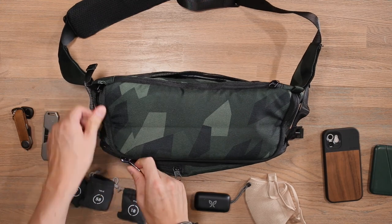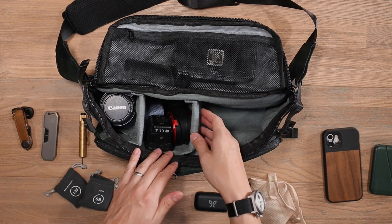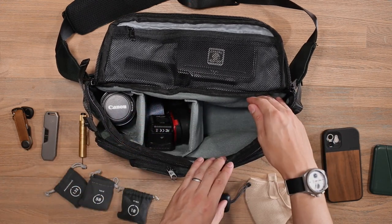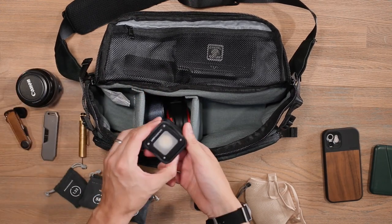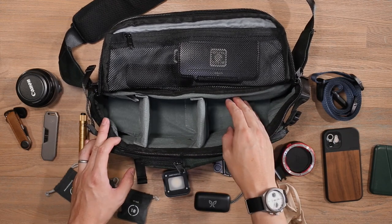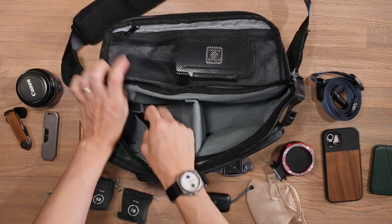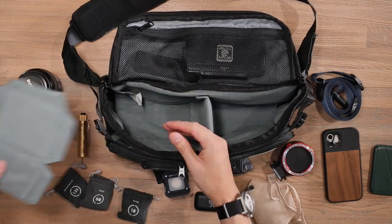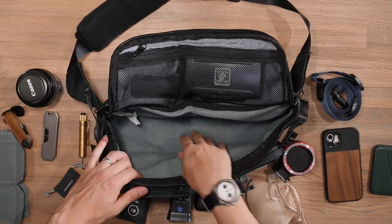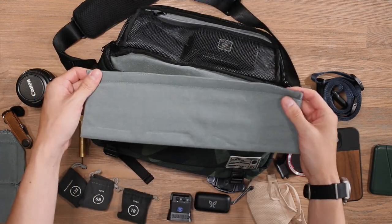Now we'll get to the main compartment, using a number 10 chunky YKK reverse coil zipper. This main compartment has adjustable and customizable dividers. Depending on your camera loadout, you can adjust the dividers to give segmentation — here I've got space for my Canon 6D, an 85mm lens, a Lume Cube light, a Peak Design camera strap, Peak Design lens kit, and a capture clip. Like any camera compartment, it features fleece lining to protect your gear. You've got two identical dividers that can be folded and bent to your liking, and at the very bottom I've placed a final divider as the base of the bag for extra protection — a big liner of padding. If you're traveling, you can lay these down flat and keep them packed away.